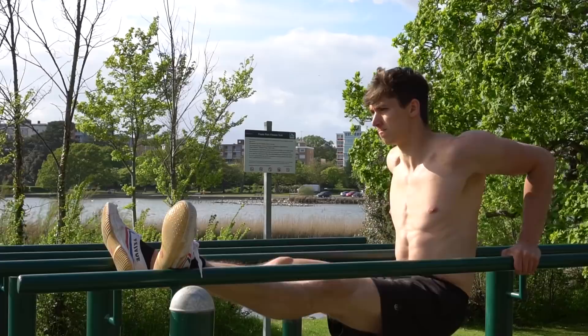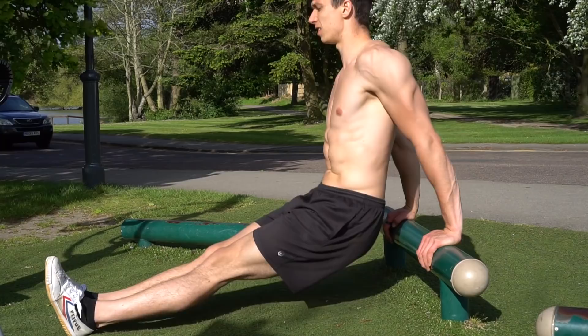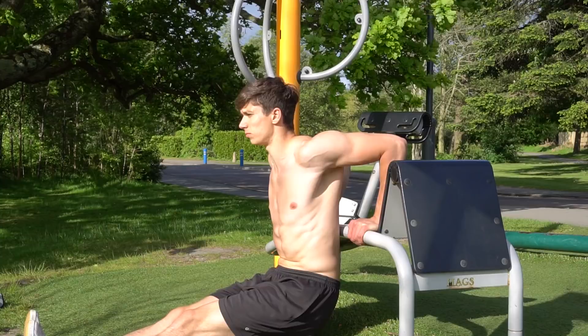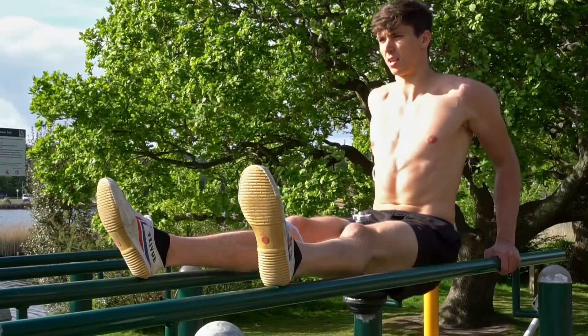The tricep dip is performed with your feet out in front in a piked position, hands elevated on a surface so you can perform a dipping motion. All the same form cues apply, but this exercise is significantly easier because you're reducing your body weight and load. The higher the elevation of your hands, the easier it is; the closer you bring those hands down to the level of your feet, the harder it becomes. You can also add weight on your lap, though I'd say you're probably better off moving to the next progression.